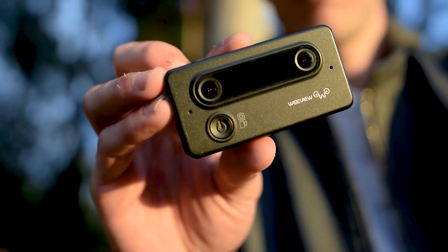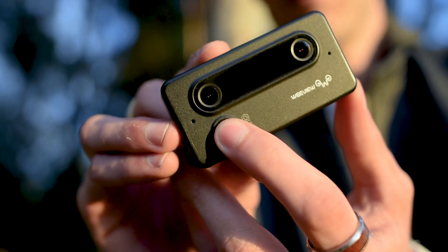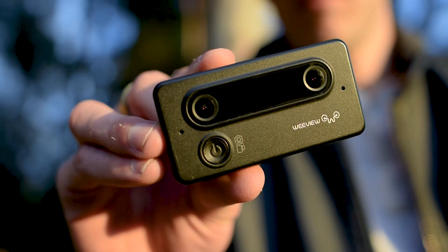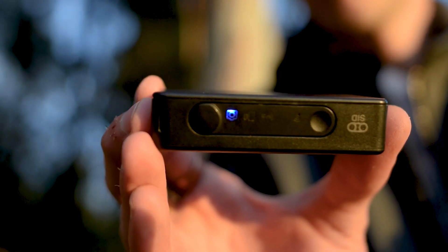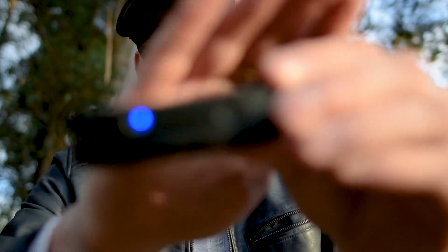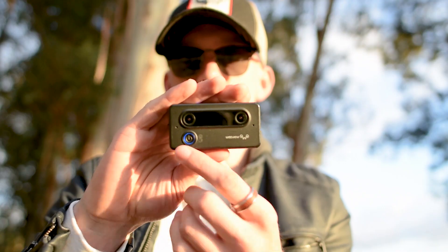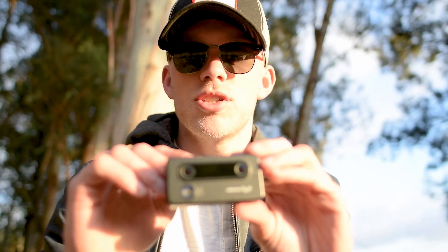It's a very simple camera. There's a power button here — if you hold the power button down it turns on, a little light turns on, and it's either going to light up for video or for picture. This little button here is for Wi-Fi. If you want to switch between pictures or videos you push this button quickly and the light will change.